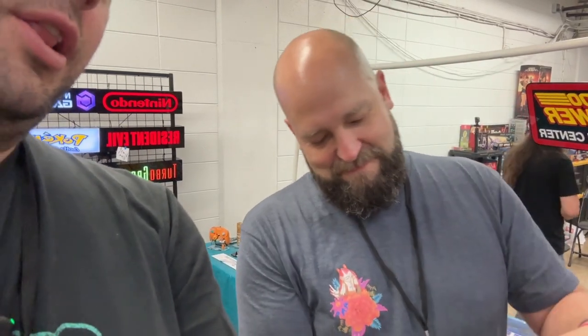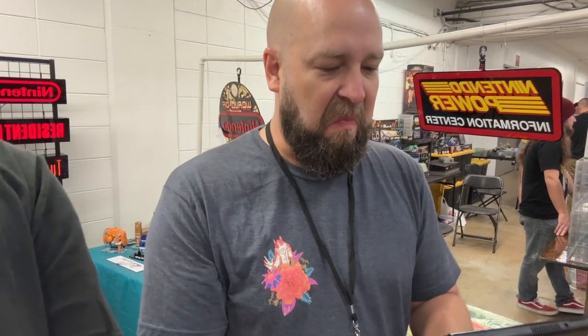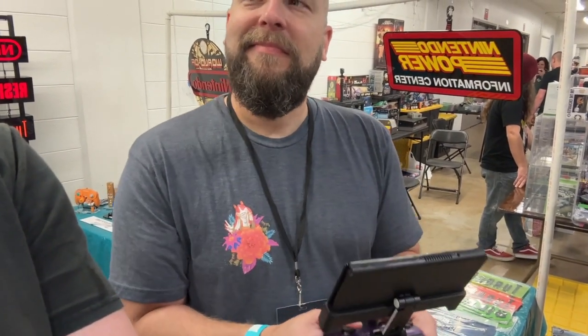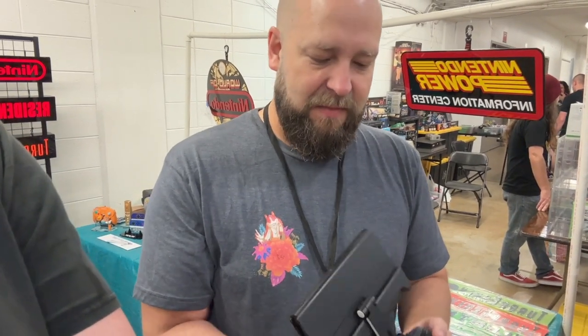Looks like a Switch, right? Why don't you go ahead and pull that bad boy out? You ain't gonna break it — it is very durable. Pull that out, get it comfy. How does that feel in your hands? That's nice. That is the Fixture Gaming Grip. That's much better than Joy-Cons on the side where my hands go numb. Yeah, everybody loves the Pro Controller. Right, and it'll even work with third-party controllers as well.